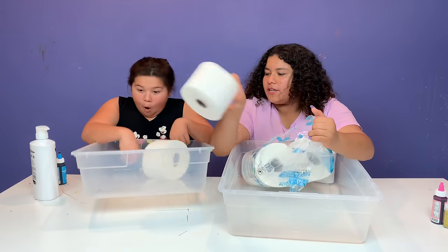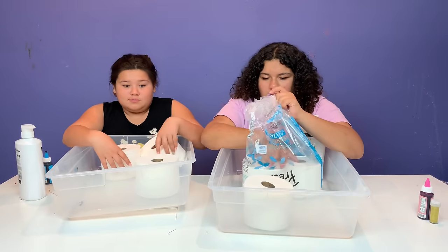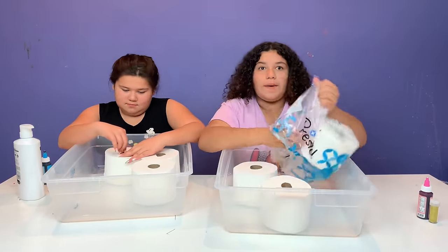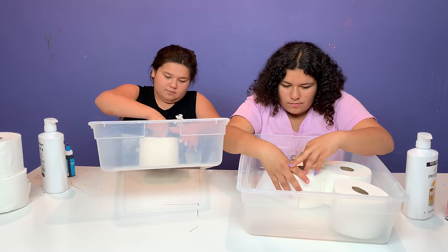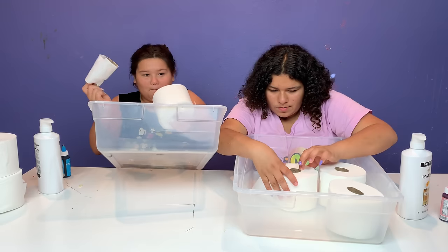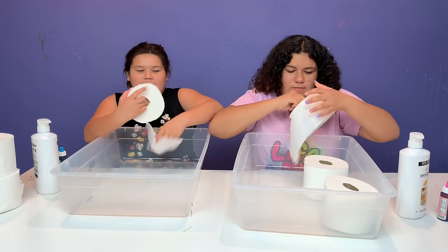Okay guys, we each are going to get three rolls. Three rolls? We only used one last time. Yeah, but that's because we made it in the bowl. We want to make a bigger one so we can make bubbles. Okay guys, the first step is to unravel your toilet paper. I like to just unravel it like this into little pieces.